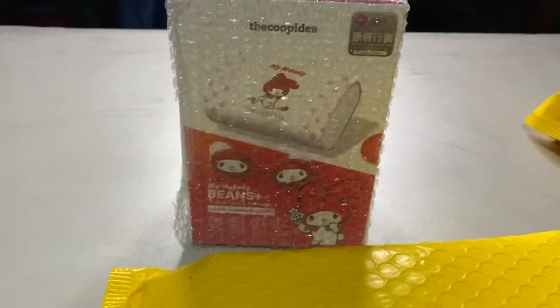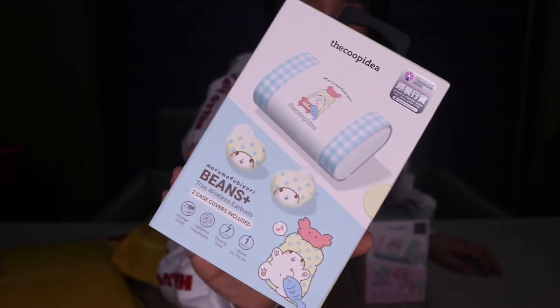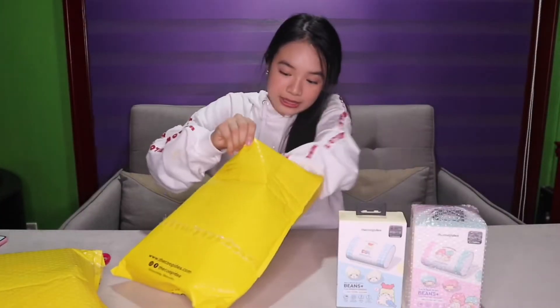And then it's My Melody. This is Marumofubiyori. Next, we got your famous Hello Kitty, Beans — your wireless earbuds. So later guys, I'm going to go wear this one. Then comment down below which one suits me.